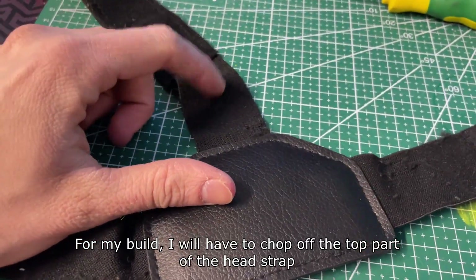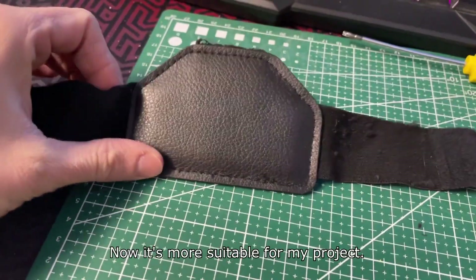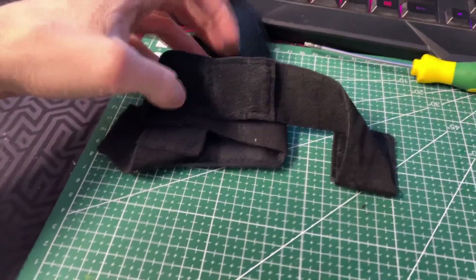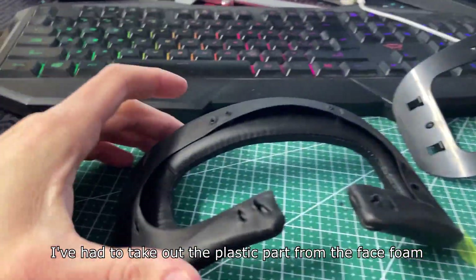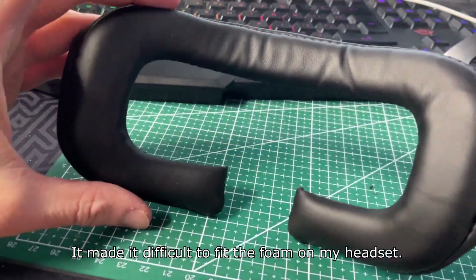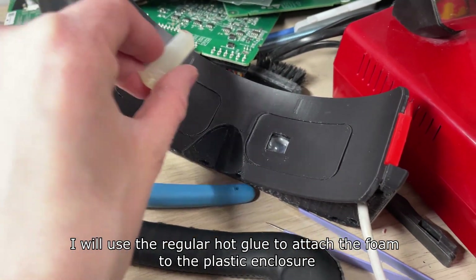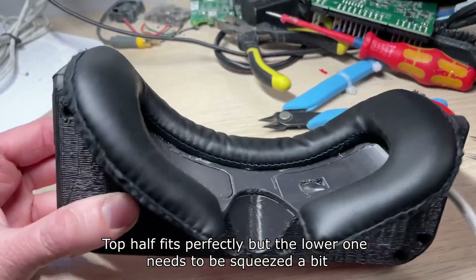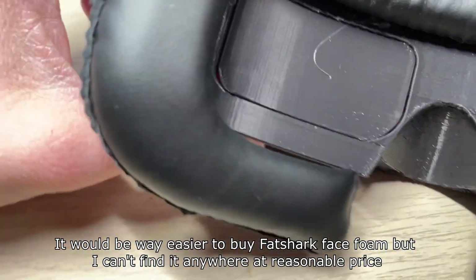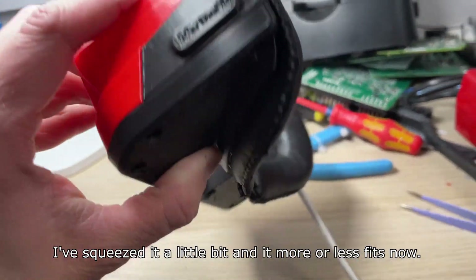For my build I had to chop off the top part of the head strap — now it's more suitable for my project. I also had to take out the plastic part from inside the face foam, as it made it difficult to put the foam on my headset. I'll use regular hot glue to attach the foam to the plastic enclosure. The top half fits perfectly, but the lower one needs to be squeezed a bit. I squeezed it a little and it more or less fits now.